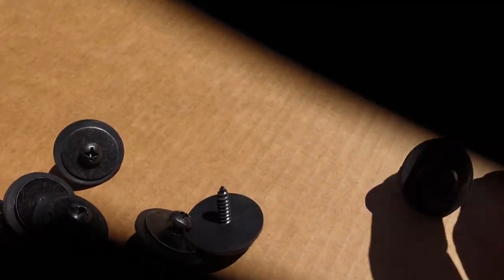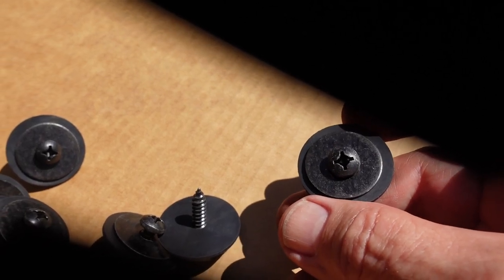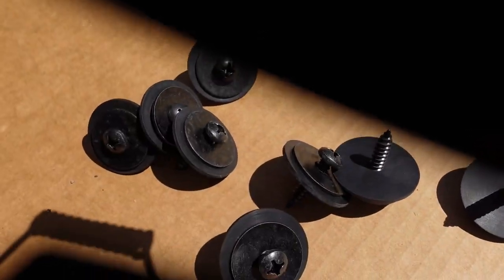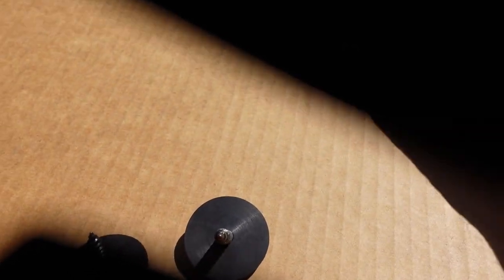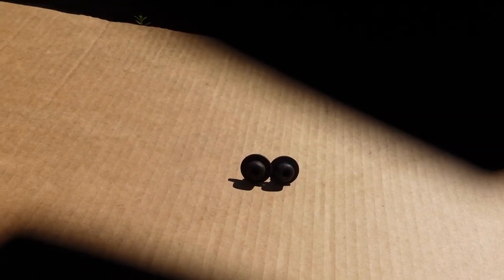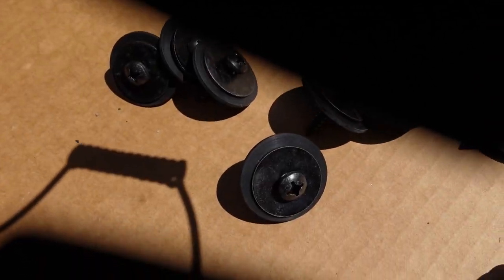It does change from a T30 to a number two square slash Phillips, so I'll have to get that bit, but I'm going to try putting it on with these. I don't know if I'm going to keep these or not — I might save the originals in case I need to change them back at some point. But I'm going to try these first.